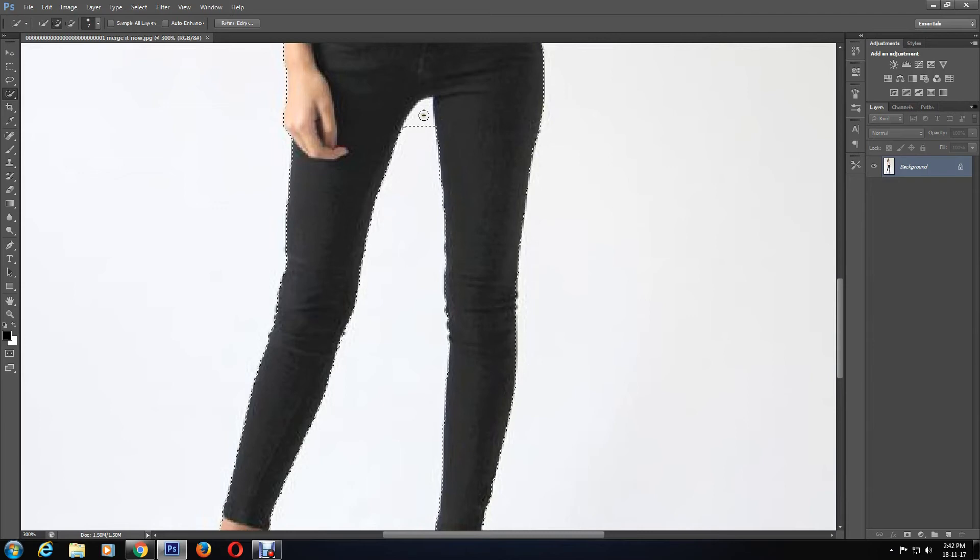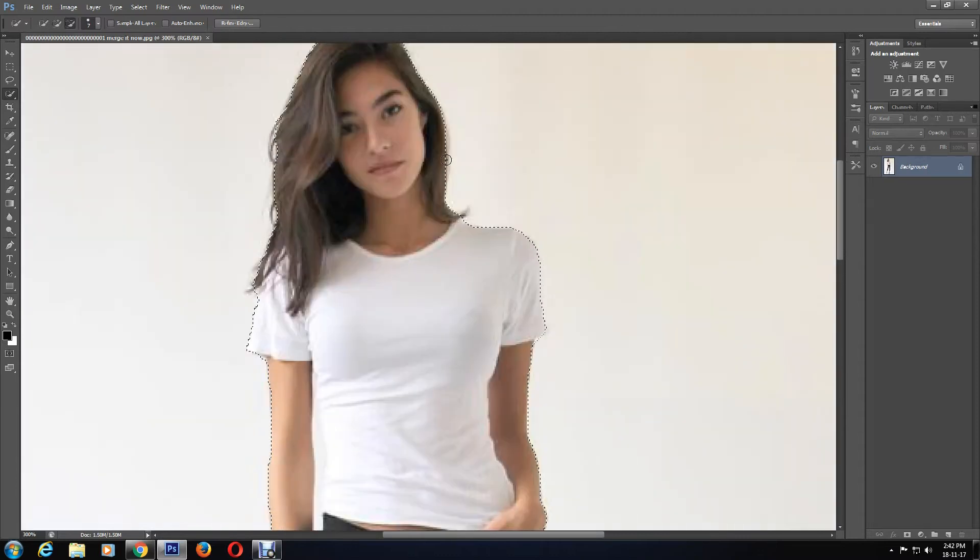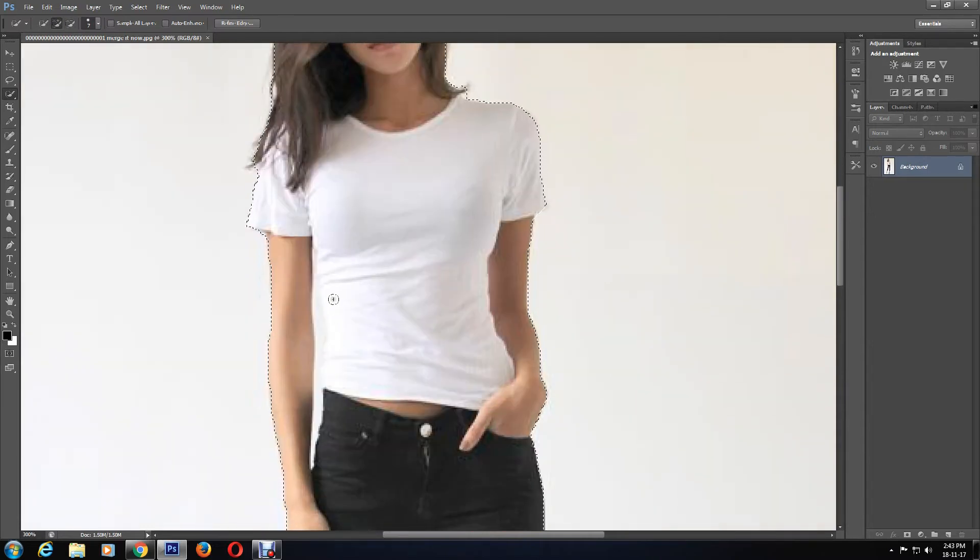Here, a little too much has been outlined, so I'm going to select the Subtract Selection tool and carefully outline using my mouse. For the hair, I'm going to select the Add to Selection tool again to outline more of the hair. Here there is a gap, so I'll use the Subtract tool so the background is not outlined with the image. The brush size is a little too big, so I'm going to change it smaller to 3, as the area is narrow — it will be easier and allow me to get a better outline.